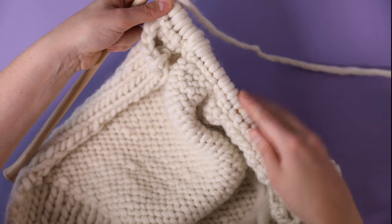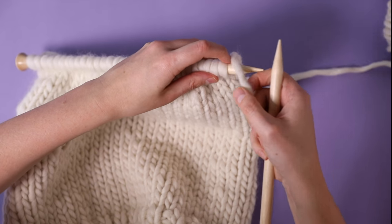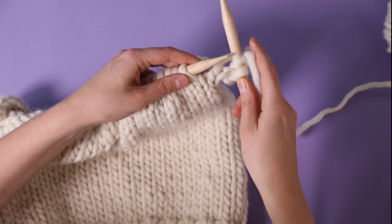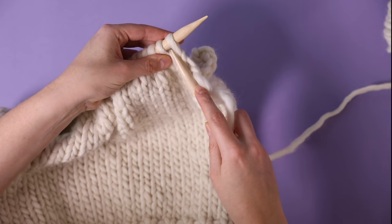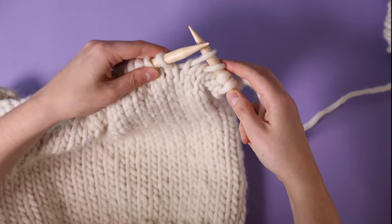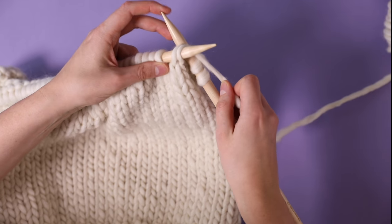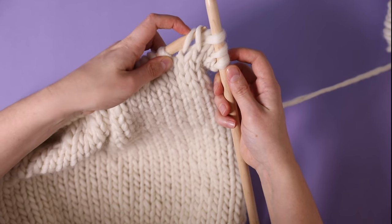I've just completed my purl row and I've now got 33 stitches, so I'm going to turn my work and do my first decrease row. To do this I'm going to knit my first two stitches and then make a left-leaning decrease. To do this, I'm going to slip the next two stitches off my left needle onto my right needle, then insert my left needle through both of these stitches, wrap my yarn around as for a normal stitch, pull my needle back, catch that stitch, and put both loops off the end of the needle.